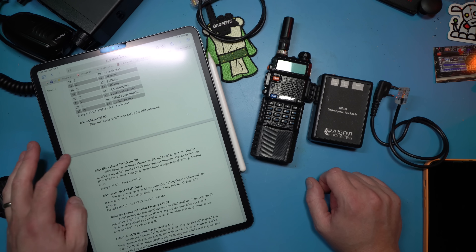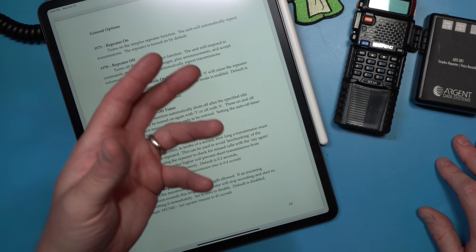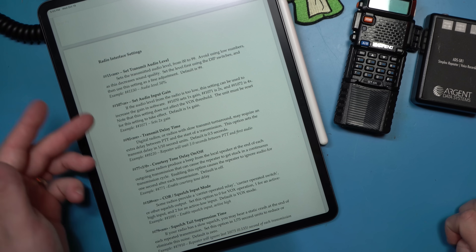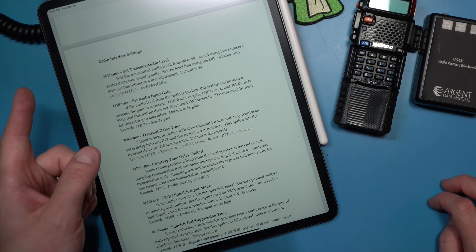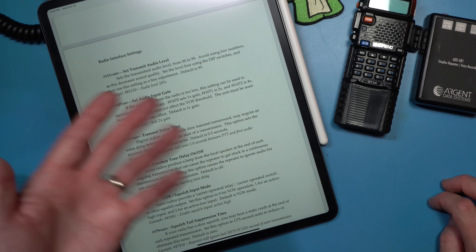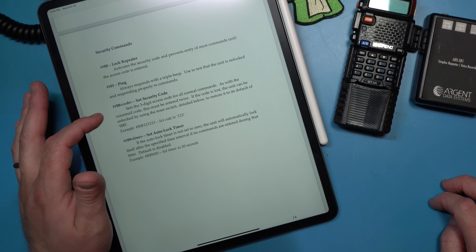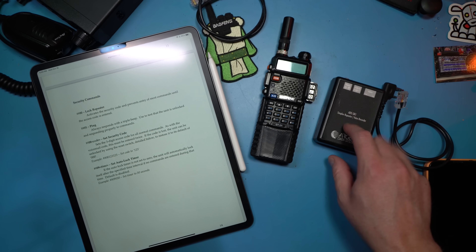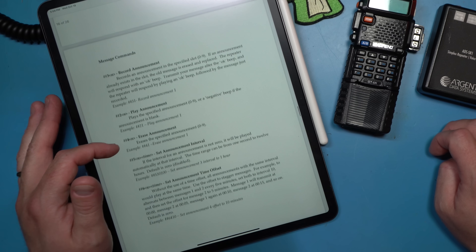All of this is done via DTMF tone. You can turn it on and off, set an auto time-off timer or what the timeout timer is for transmission. There is a repeater cooldown setting and control for audio level and gain. When using Baofeng and Kenwood radios, I have not had to mess with most of these. I just turn the repeater on for testing. I set a security code so that nobody can get into the simplex repeater when I'm running it, because I do run this with the simplex feature off. I don't want people to be able to use this as a simplex repeater.